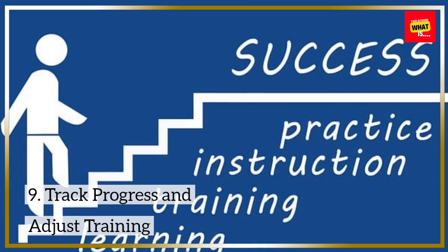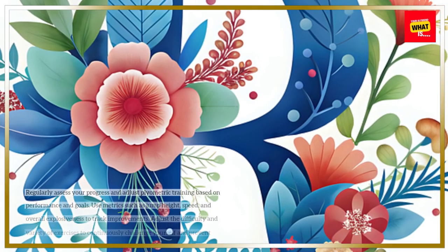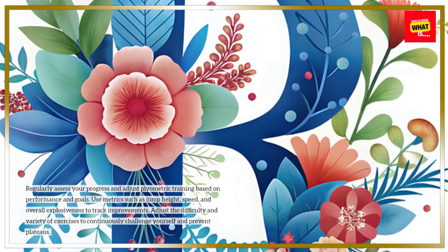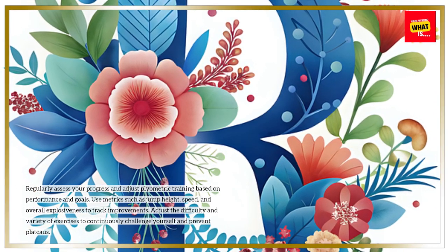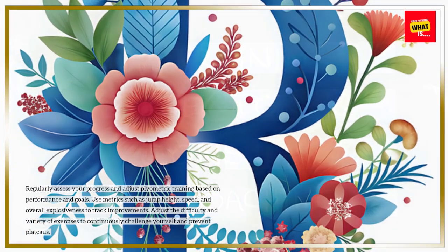Regularly assess your progress and adjust plyometric training based on performance and goals. Use metrics such as jump height, speed, and overall explosiveness to track improvements. Adjust the difficulty and variety of exercises to continuously challenge yourself and prevent plateaus.